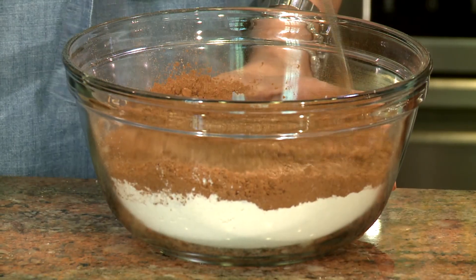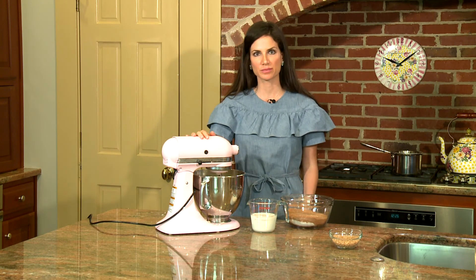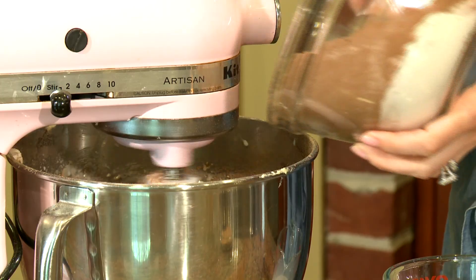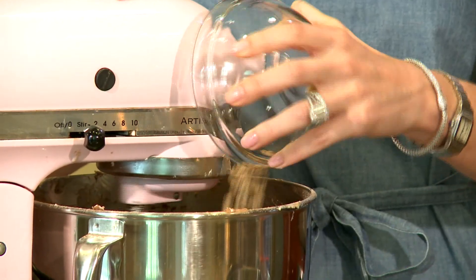We're going to add in our eggs one at a time. Now we're simply going to add our dry and wet ingredients to our creamed butter, sugar, and egg mixture, and we're going to alternate them. And finally we're going to stir in our toffee bits.